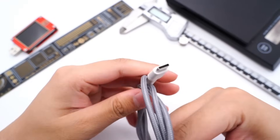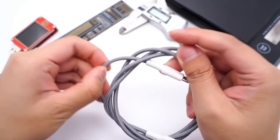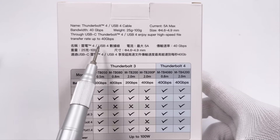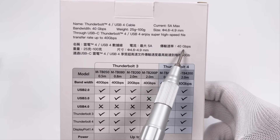5A cables are usually only 0.3–1m in the market, because a longer cable will have larger resistance, resulting in a larger voltage drop. The 5A current can also be supported by Thunderbolt 3, Thunderbolt 4, and USB 4 cables.